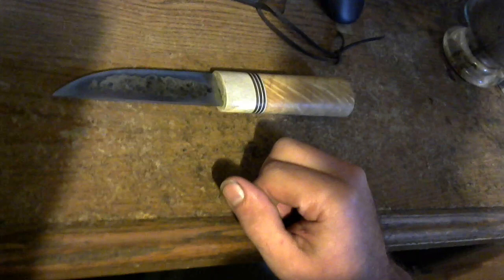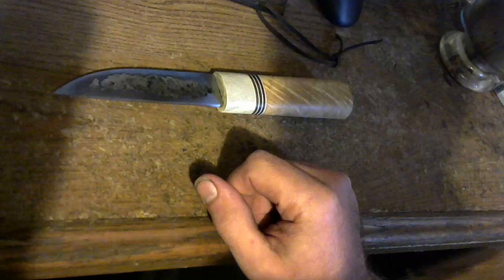I've also seen it said that this saves weight, which is basically the same as the saving-steel theory — theoretically it's lighter without that material. But once again, when I was forging this blade, it didn't get any lighter when I forged that hollow in, and it doesn't make the blade appreciably any larger either.